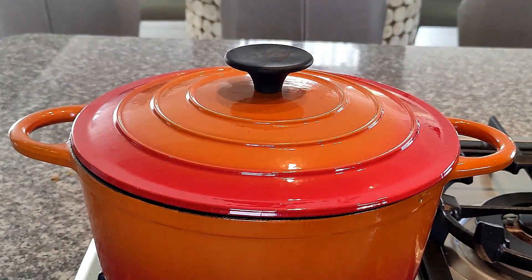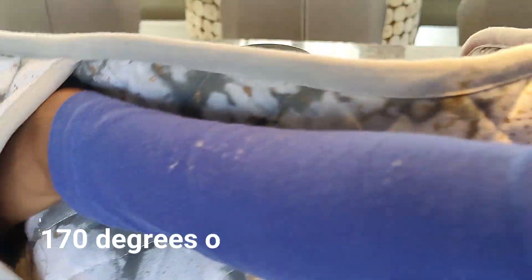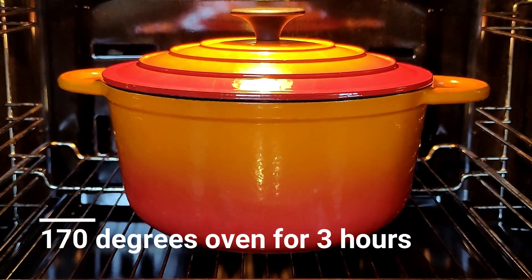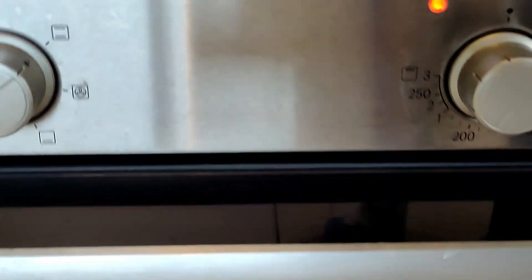Now we're going to close the lid and place this in the oven at 170 degrees for three hours. We are going to let it cook.